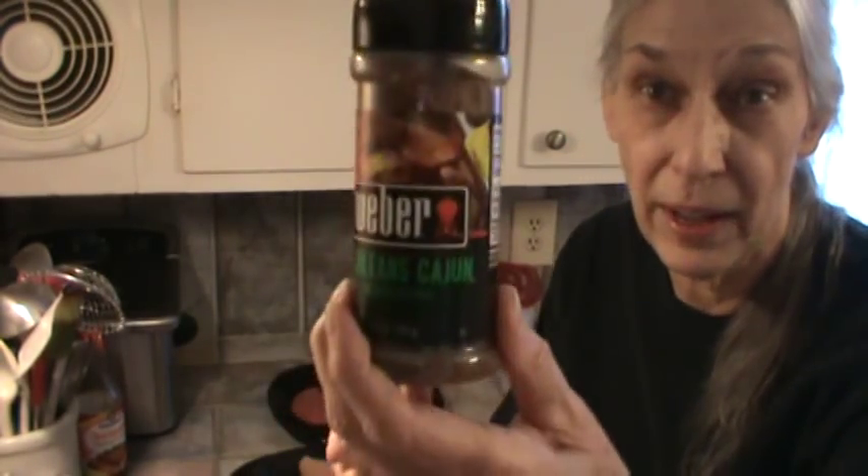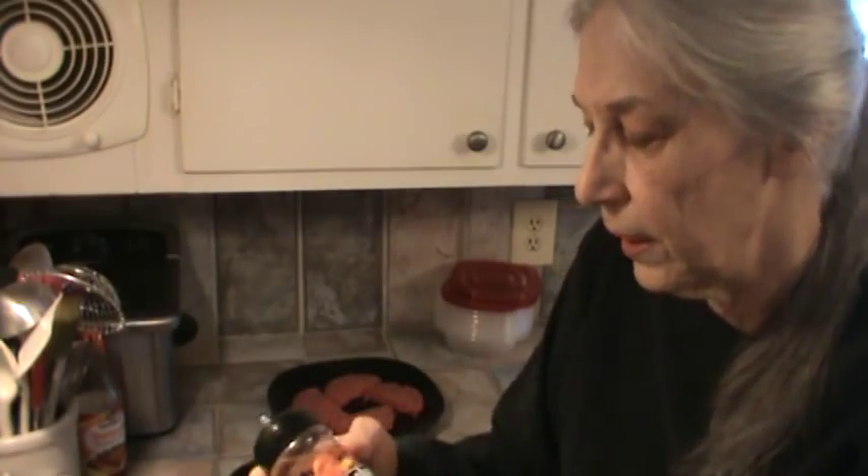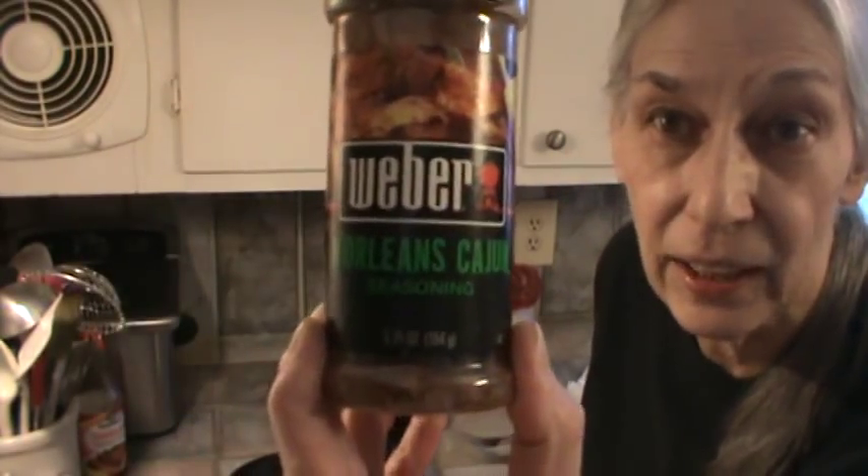I'm also going to put this spice on the chicken. I can use this because it really doesn't have black pepper — it's got red pepper. That's why I get this kind. Can you all see that? Nolan's Cajun. That's what it is.